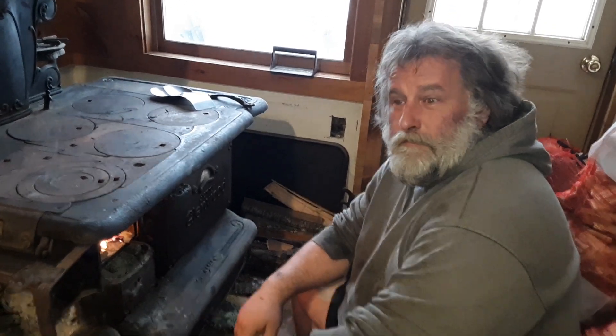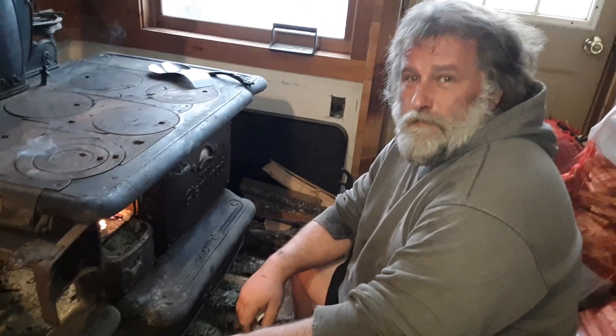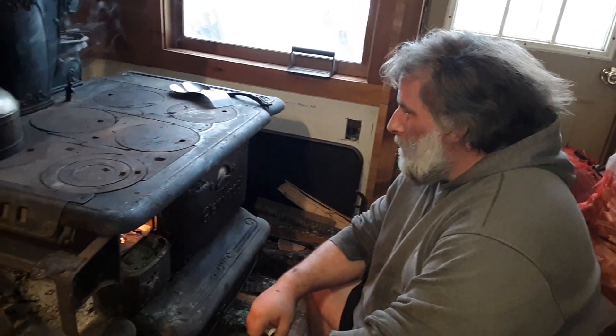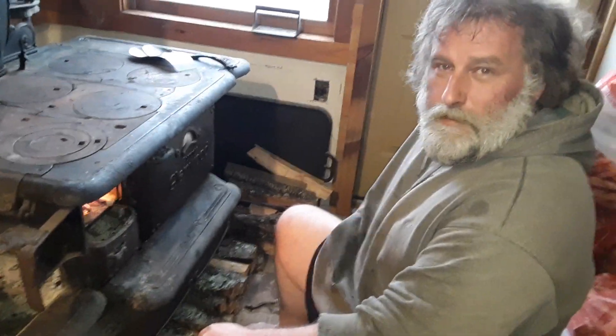There you go. In a few minutes I'll put some regular wood on there and it won't be long, I'll be cooking my breakfast. Have a good day.